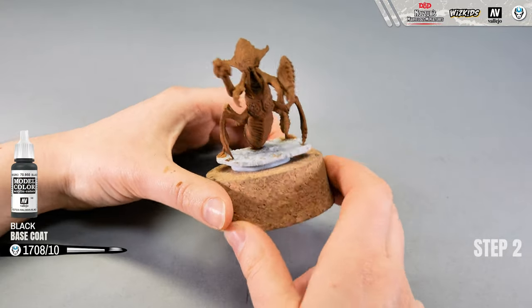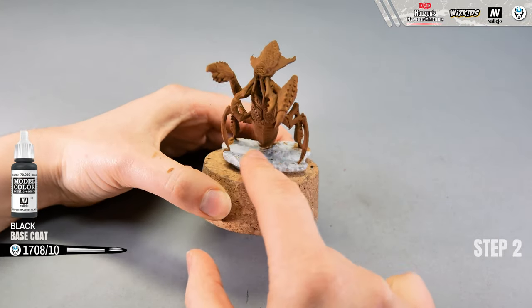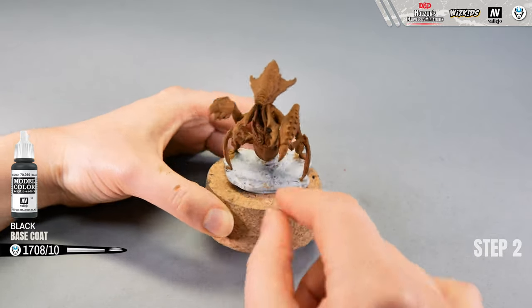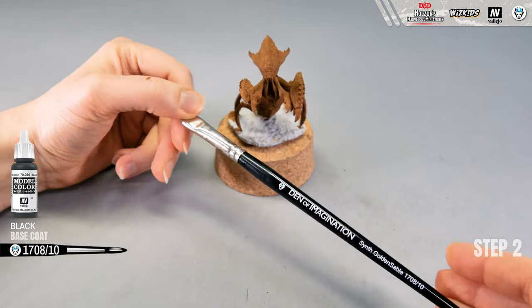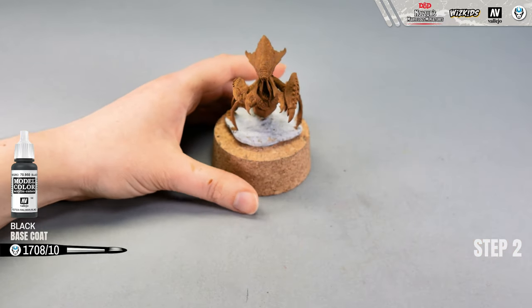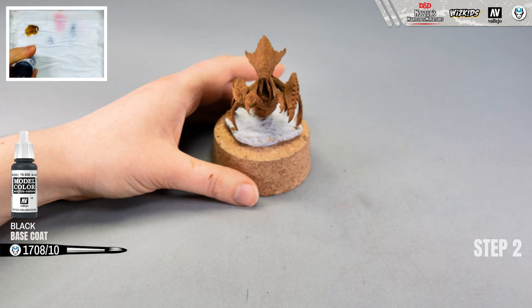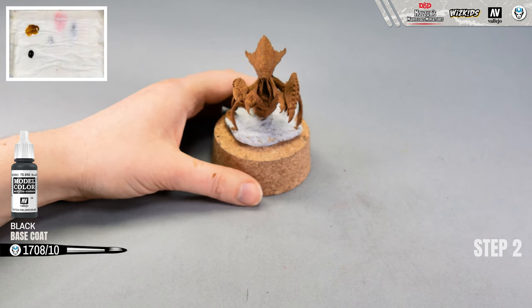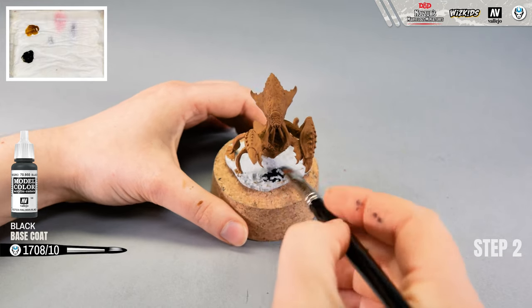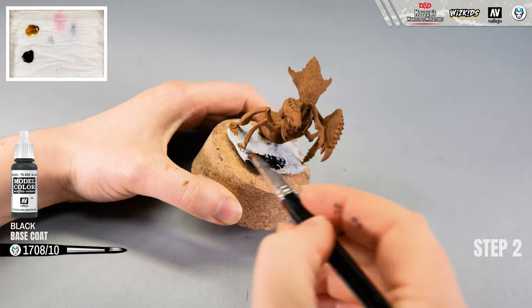Since my base coat is ready, I'm going to proceed and paint the first layer on the base, because later I'm going to use dry brushes and other techniques — I don't want to paint over parts of the model. I'm taking the same white brush size 10 and for the first color I am choosing black paint.